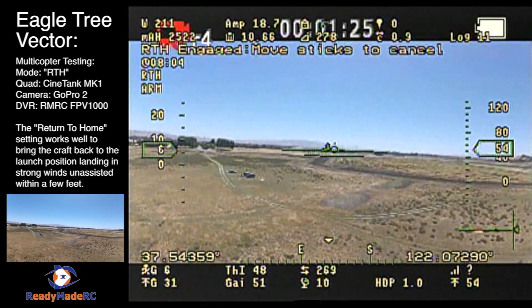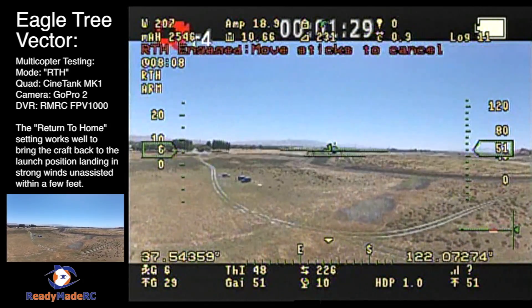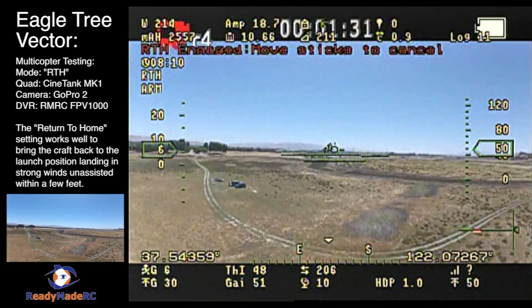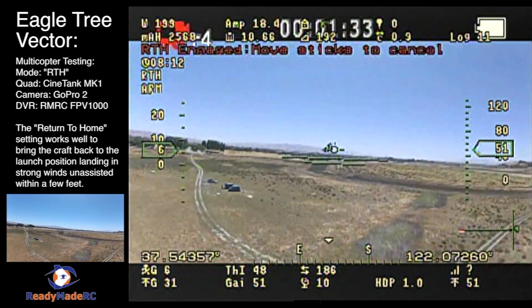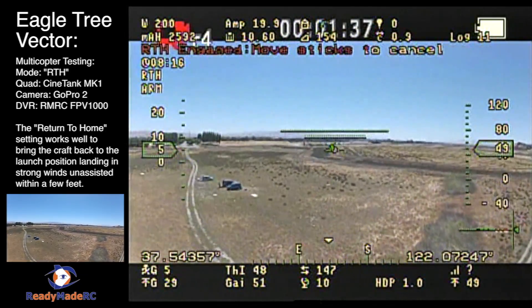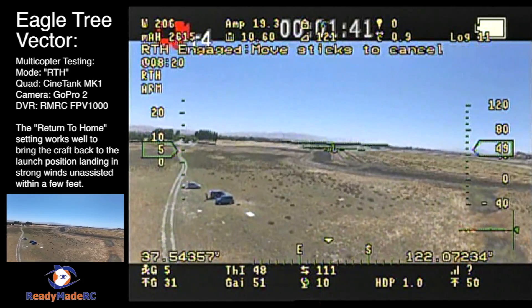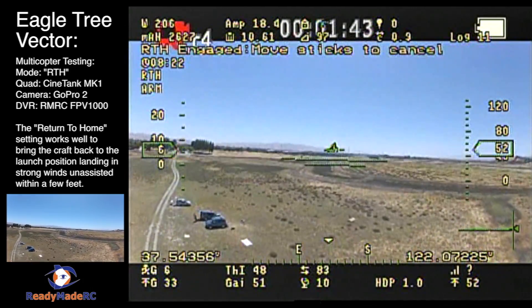The rectangles you're going to see coming up on the ground — the larger of the two on the right — is where I took off from, and that's where the craft is trying to get back home to. It uses your GPS coordinates from the home position to bring it back home without any control input from the controller.